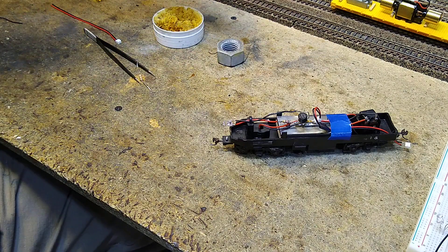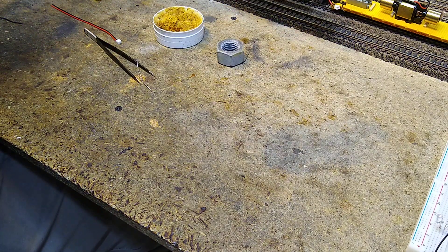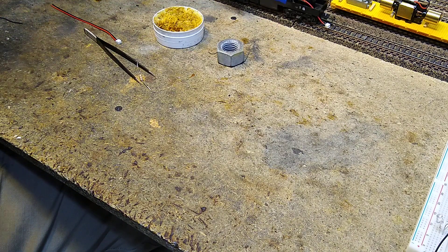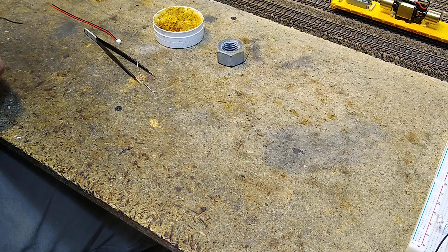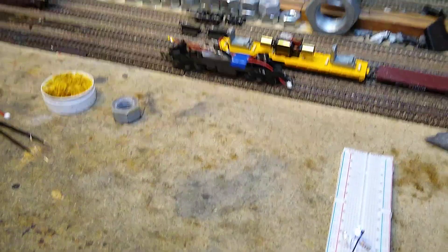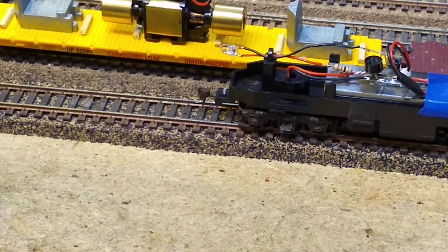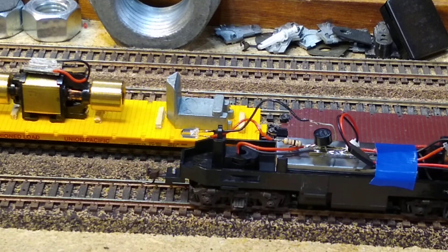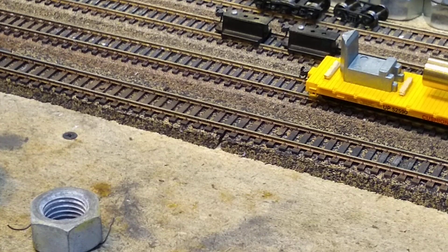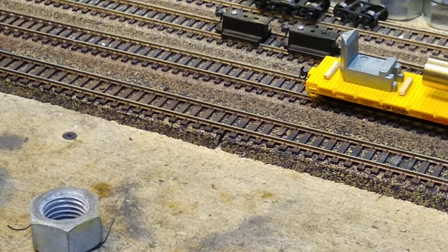Did it work? Let's find out — put it on the track. I just saw a spark, we have power. We've got light! We've got light both ways. It just totally lit up and it works in both directions.